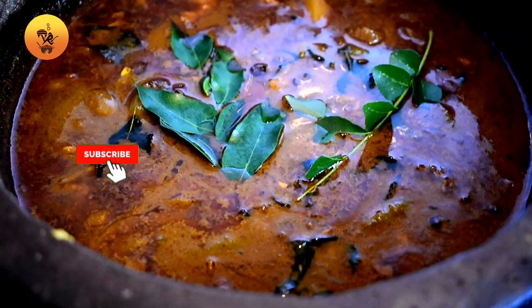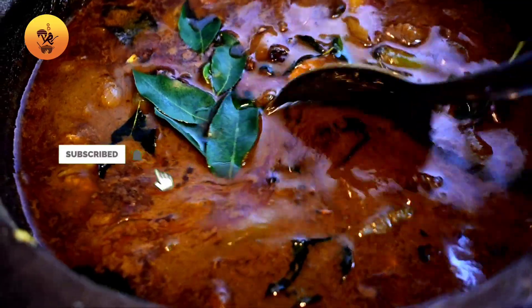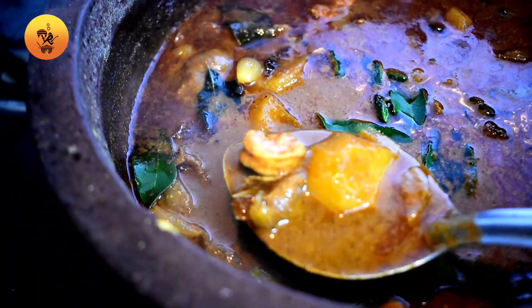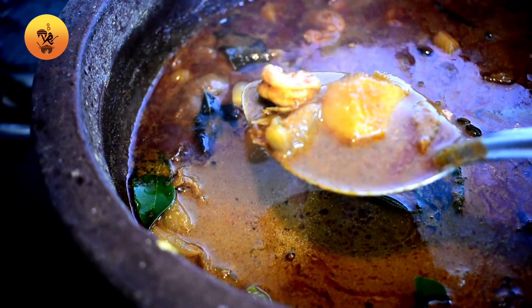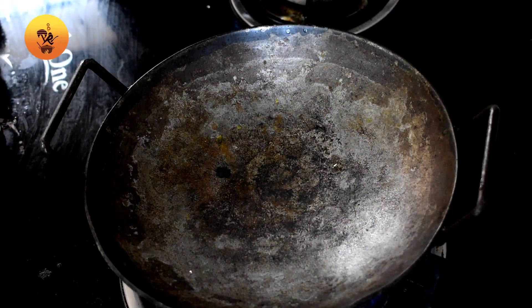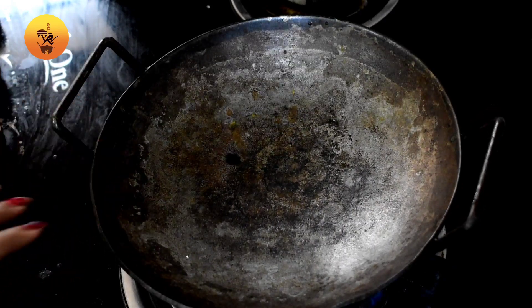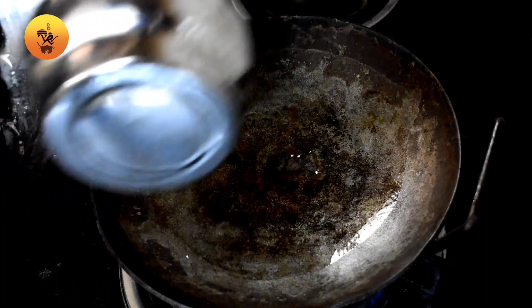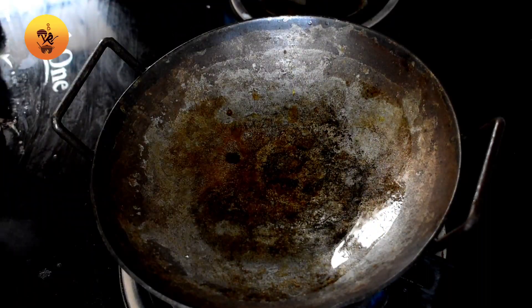Hello everyone, welcome to Paru Svijil. I am going to take a little bit of the curry. I am going to take 2 tablespoons of the curry.